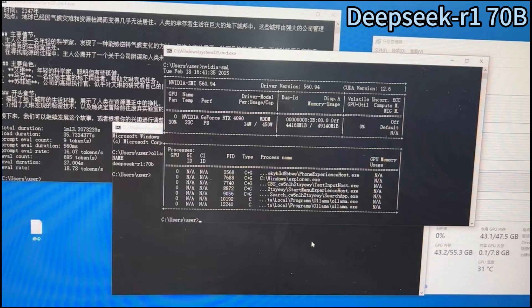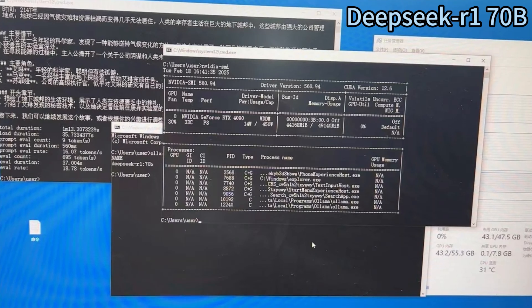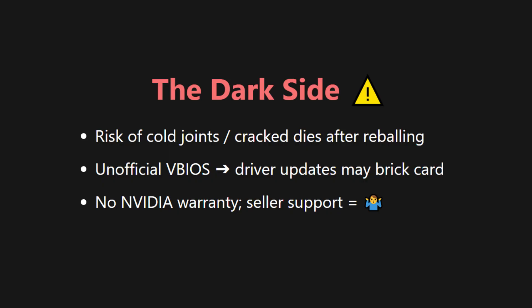A quick test using Ollama to run the DeepSeek R1 70B Q4 model. The generating speed is around 18 tokens per second.